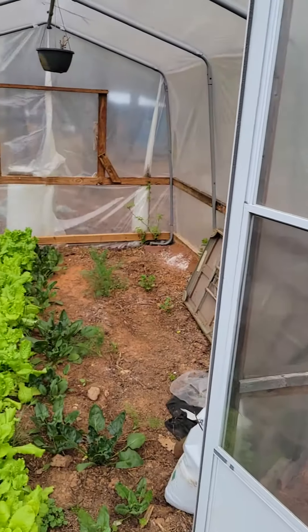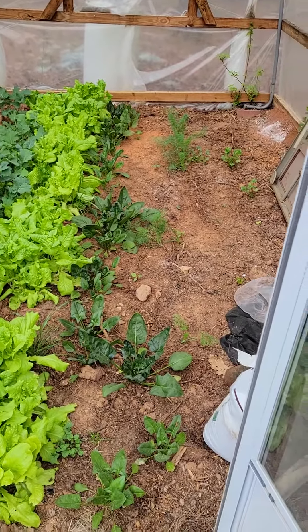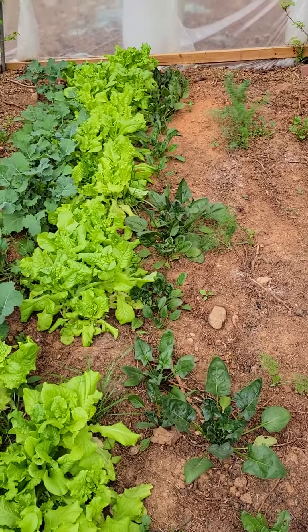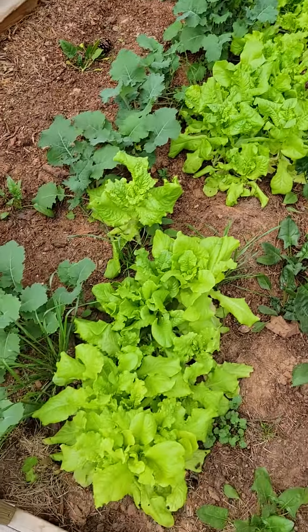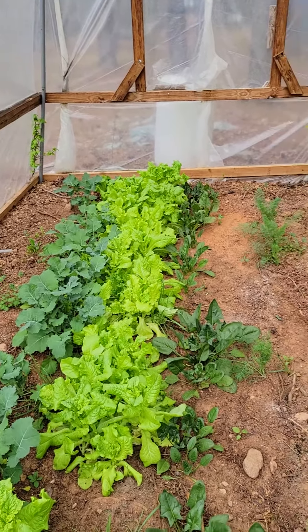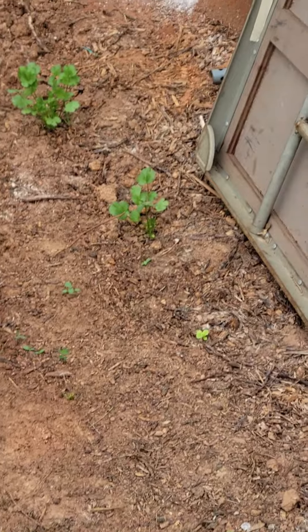I just wanted to shoot y'all a quick update about how the greenhouse ended up, and you can see for yourself — it's actually growing quite well. The germination of the spinach was okay, but the black-seeded Simpson and the kale love it in here. We also got a little bit of cilantro that came up.